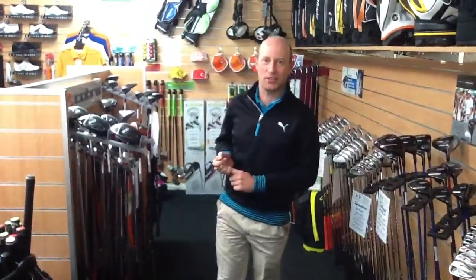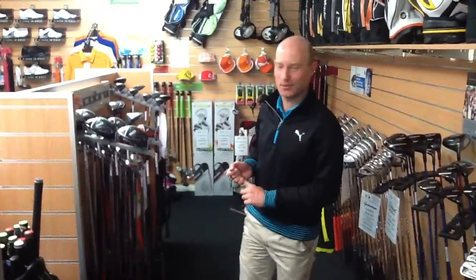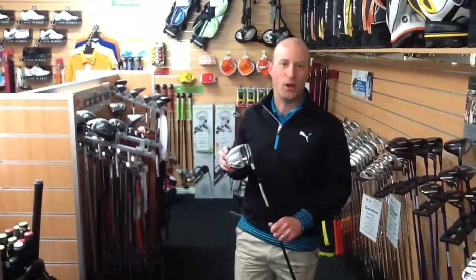Hi everyone. I just thought I'd show you quickly some new clubs that arrived in the store just yesterday, so just in time before Christmas. It's the new clubs from Cobra — they've gone from the Amp Cell to the Bio Cell.